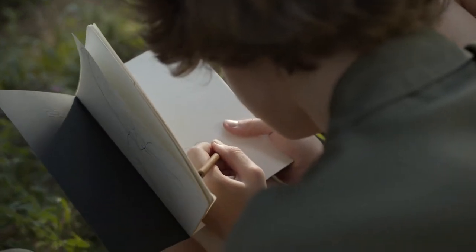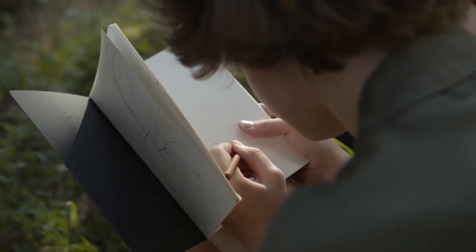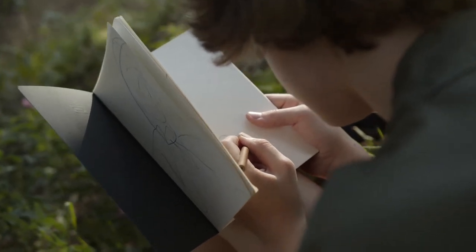Another huge hurdle for perfectionists when it comes to travel sketching is thinking that you need a huge block of time to get some work done, when in reality you don't. Have a pencil, have a sketchbook, and five minutes — you can do a sketch in that amount of time. That's another reason why it's so important to have a light, simple setup: you can just take it with you wherever you go, and whenever you get some spare time, sit down and do some sketching.